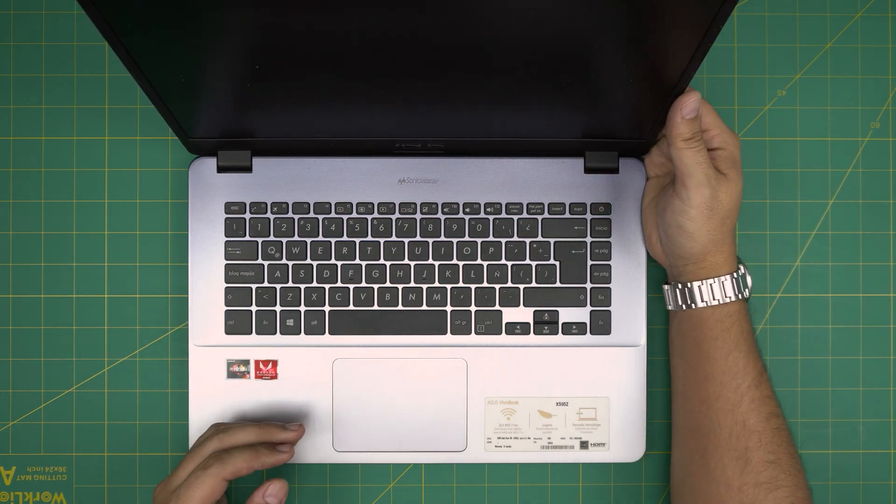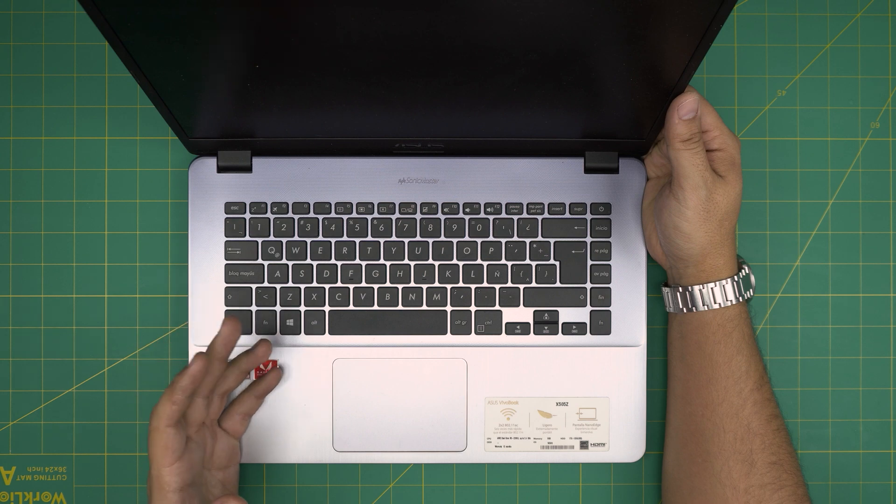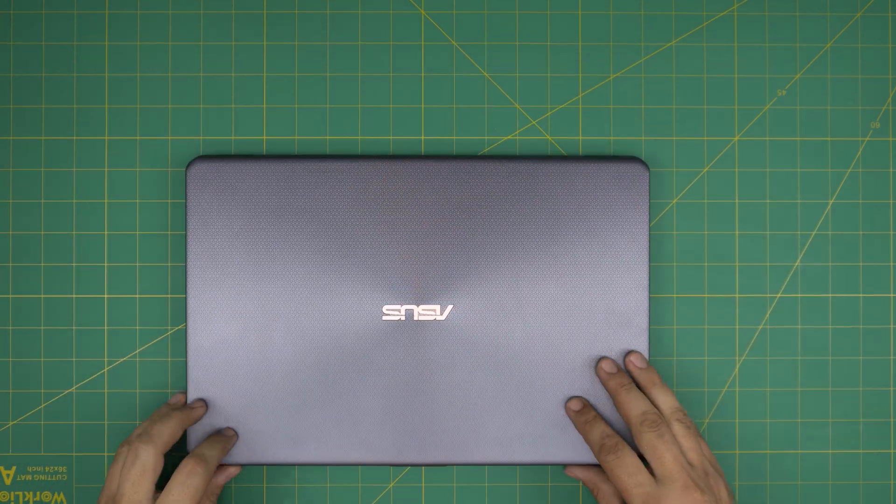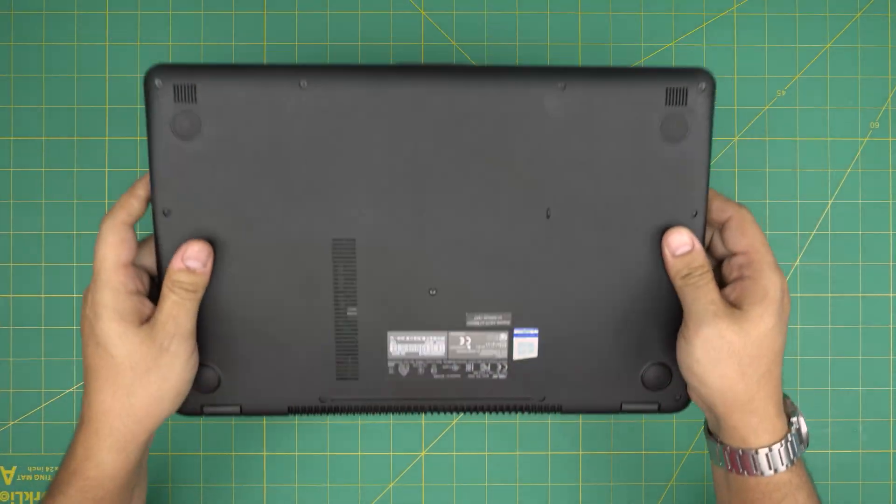Just remember, by doing this service, you're not going to modify anything in the system — no configuration is going to be lost. With all that said, let's get started.